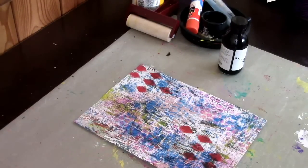Hi everyone, it's Joanna Grant. I'm back again with just a short little video about how you can take jelly plate prints that you don't really like and turn them into something fun and funky.